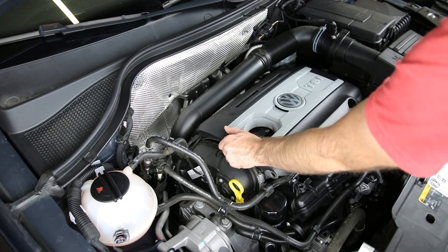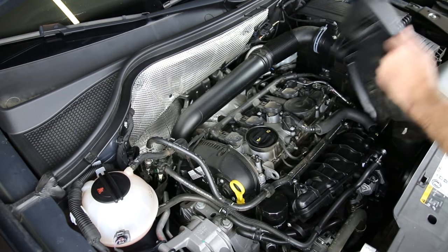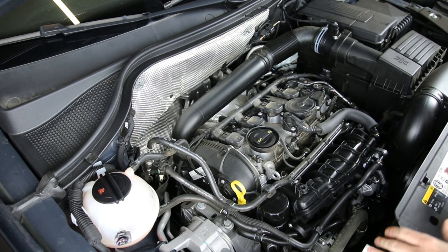Especially with Audi models. We're going to remove that so we can take a look at the valve cover and this setup here.